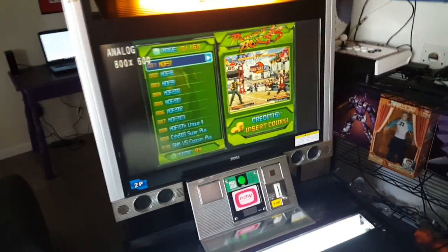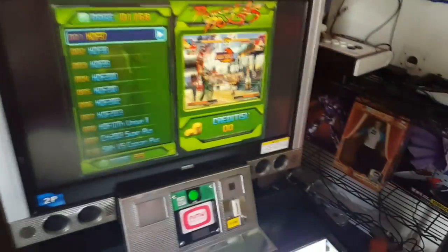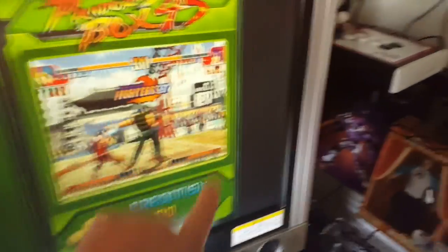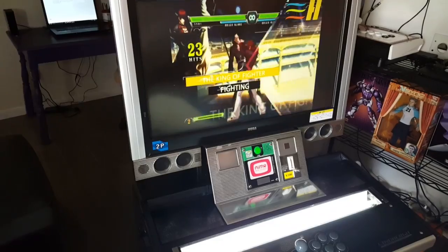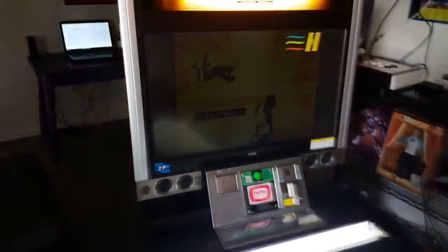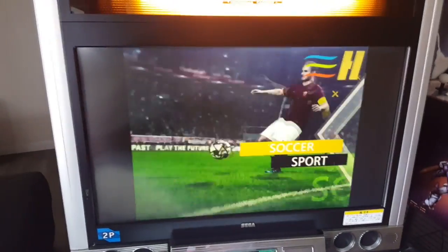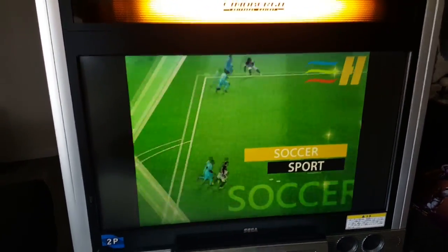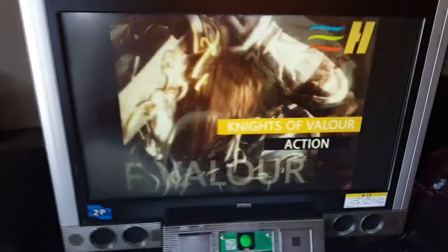If all else fails and the new monitor doesn't fit in, I guess I can always go back to this one. This is an old monitor — it's the original one. You can see right here a little bit of the distortion. If I play some HD games on here it will get a little more annoying, but let's go ahead and see what we can do.